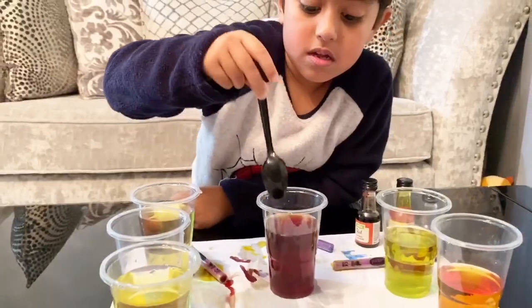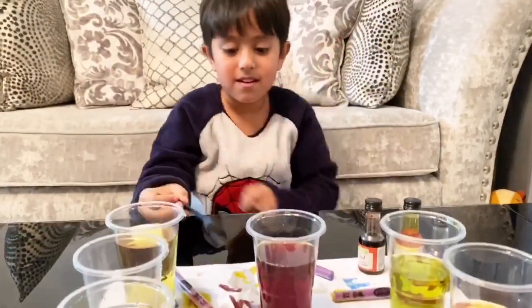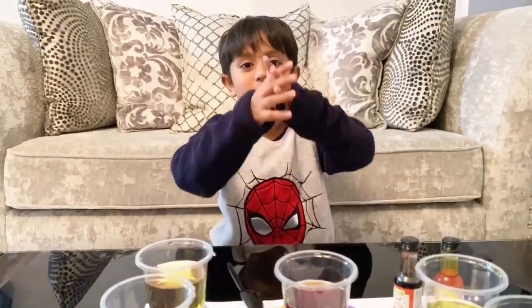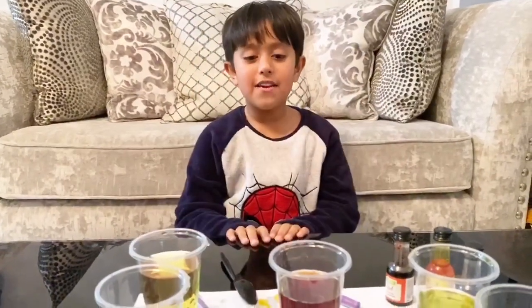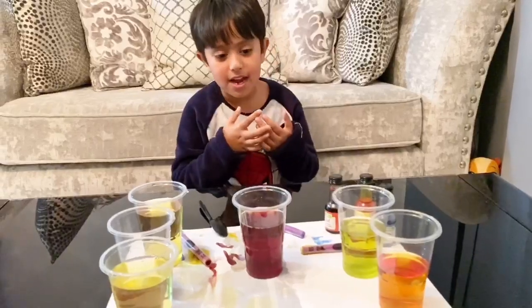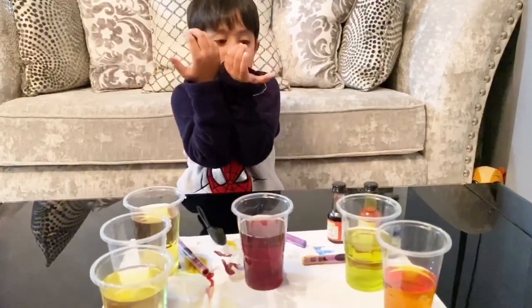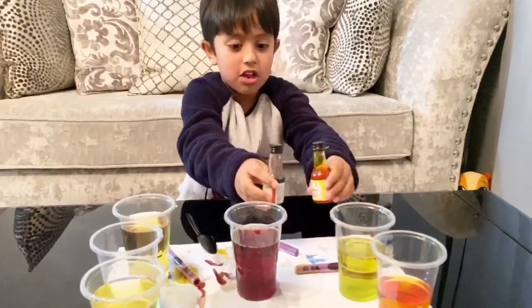Okay, so thank you everyone for watching Zayan's video! Thank you everyone for watching my video, and if you want to make your own experiment like mine, you can watch my video and do the same with the primary colors. Bye!